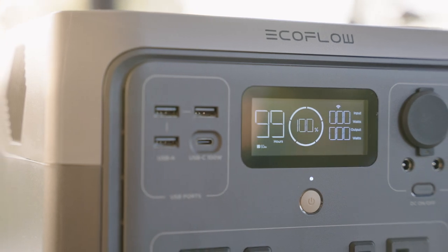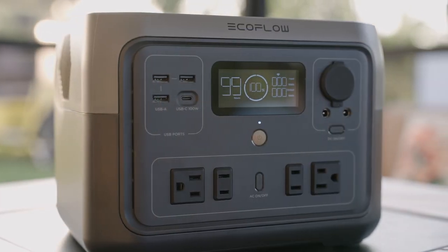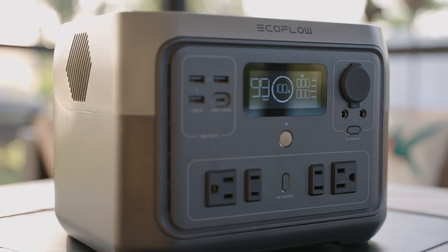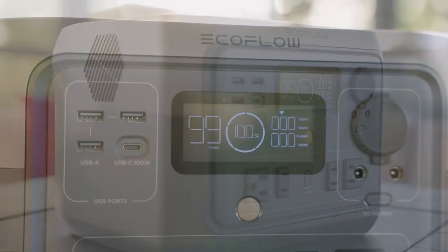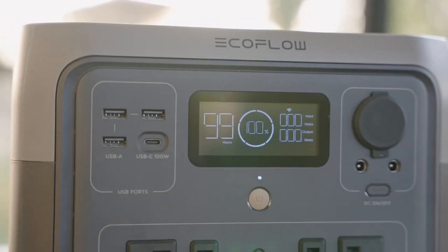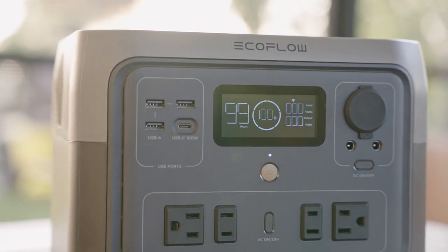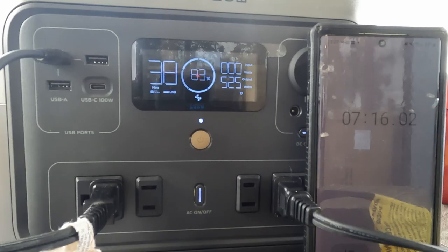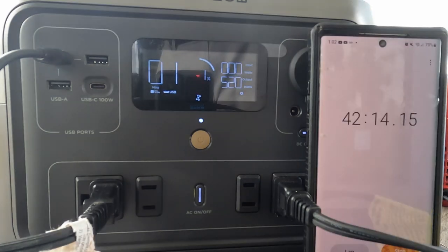The most often asked question I get when I review one of these solar generators is: what can I power with it and for how long? A simple way to calculate how long the battery will last is to take the battery capacity — in this case 512 watt hours — and divide it by the power rating of your device. Of course, whenever there is conversion from DC to AC there's always some loss. In my tests, the EcoFlow River 2 Max has a true battery capacity of 76%, averaging around 390 watt hours out of the 512 watt hours.